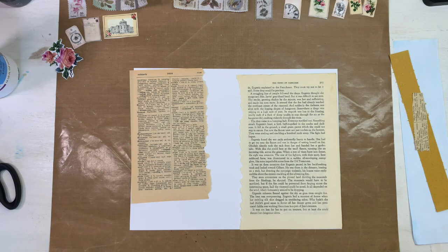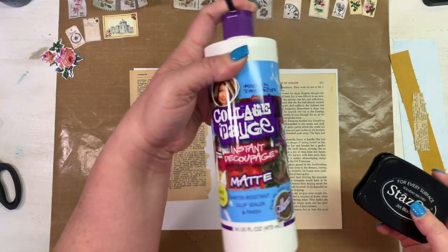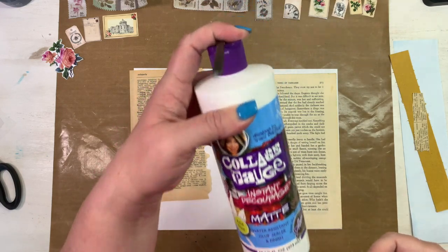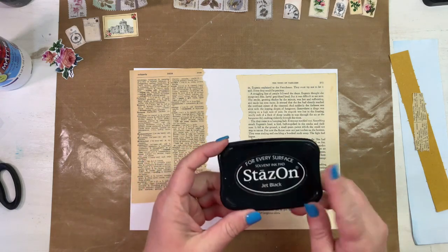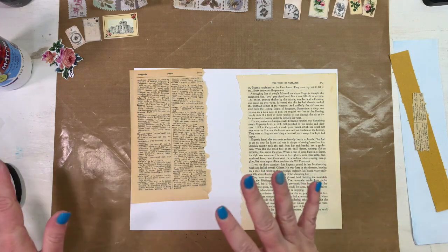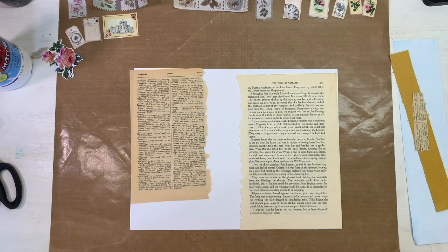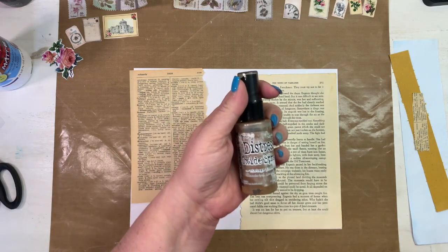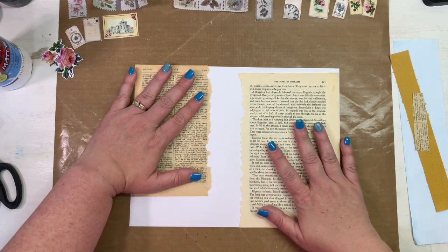I'll be using my Stays On ink because I'll be decoupaging with collage podge. We have this in the store at scrapbookingwithme.com — all links are in the description box below. It's the matte finish so this will not be shiny when I'm done. I'll use Stays On when I stamp so that it stays really well. I might also use some sprays — Black Soot and Oxide Vintage Photo.